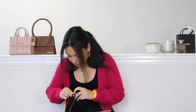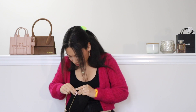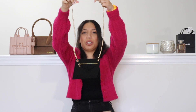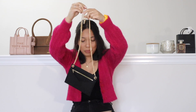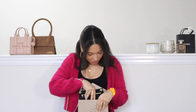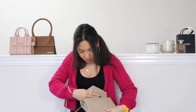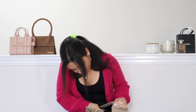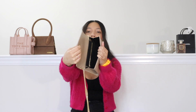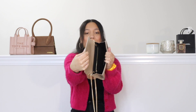I'll do the same with this side. Perfect — this is how it is going to look when it is attached, and I will slide it back into the back of my clutch here. This is how it looks while it is in my clutch.